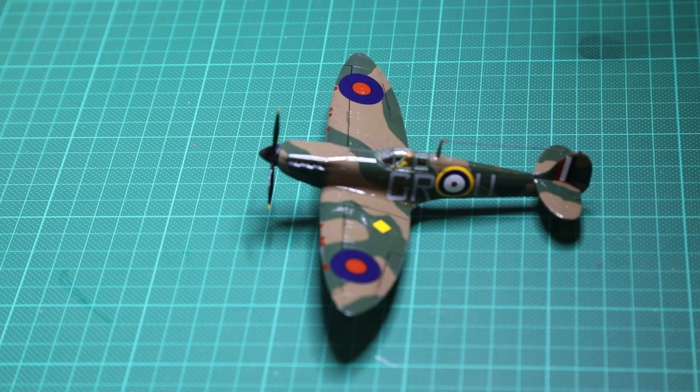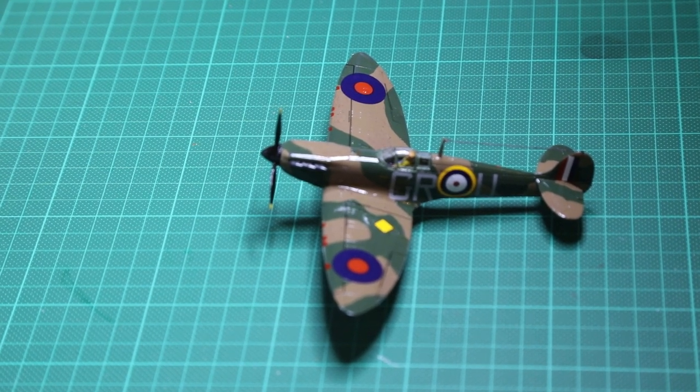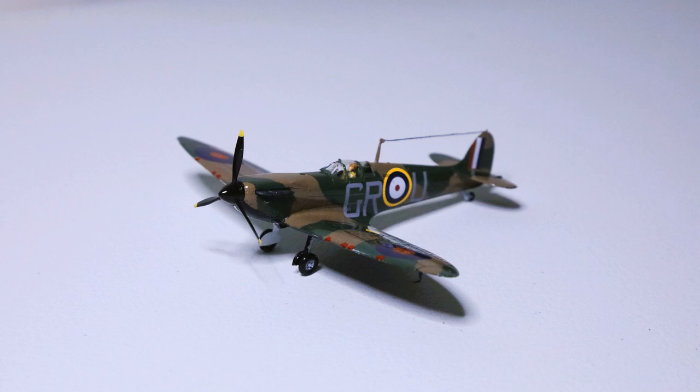And there we have it — that's the Airfix Supermarine Spitfire Mark 1a, 1/72 scale. Hit like and subscribe and you'll be notified when the next chapter comes out, which will be the Hawker Hurricane Mark 1. I'm doing a three-part model series consisting of the Mark 1 Spitfire, the Mark 1 Hurricane, and the Lancaster Bomber, all mounted on the same stands in the same diorama — so it should be a fairly impressive model. See you in the next video.